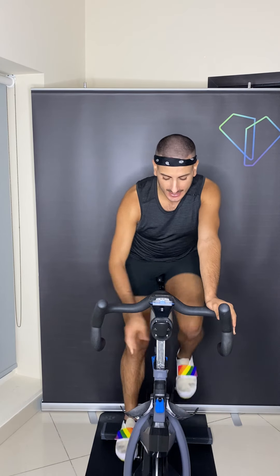Hey guys, Anthony from The Platform here. Make sure that you have your bike, water, and a set of weights. If you don't want to do the weight section, no worries. Reach down and add a few turns to the right.